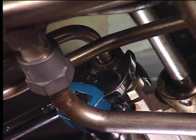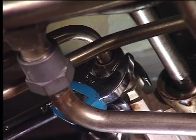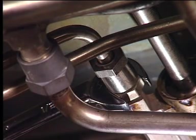Torque the tube fitting to the appropriate value. Refer to the aircraft maintenance manual for the correct torque sequence. Do a pressure decay check of the fuel nozzle drain manifold according to the aircraft maintenance manual procedure.